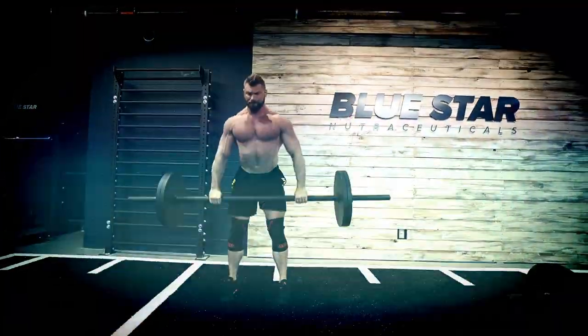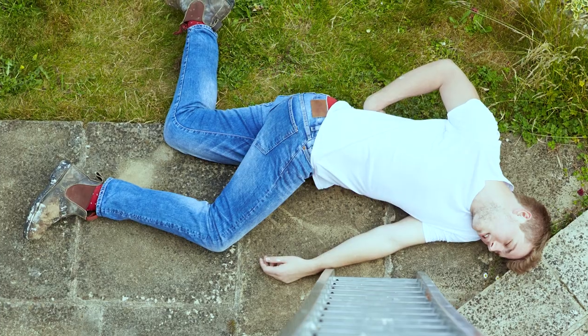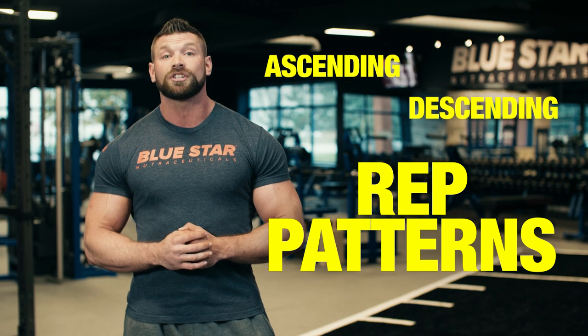Ready to feel what Division 1 athletes go through on the way to the top? Just so you know, we're not actually climbing any ladders today. Ladder workouts are a unique method of strength training involving ascending and descending rep patterns and are used by professional athletes and top busy competitors.